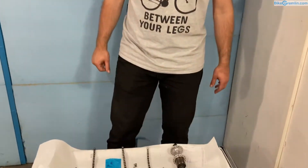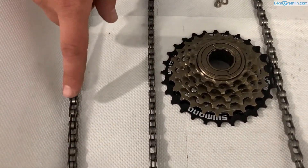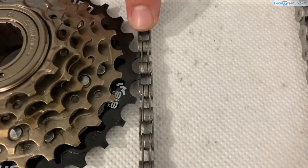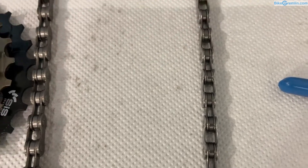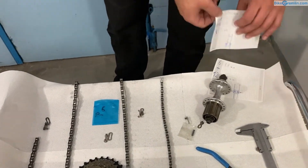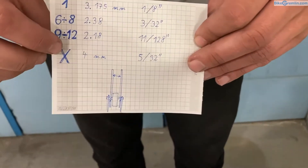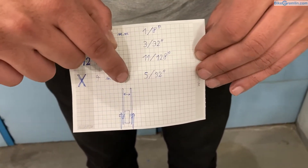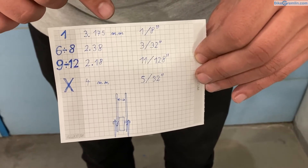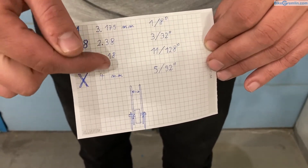Now let's take a look at different chain sizes. Here we have typical chain models: a single speed chain, a six-speed chain, an eight-speed chain, and a nine-speed chain. As the number of speeds increases, chains change in their inner width and outer width. The inner width is the space between the inner plates of a chain. For single speed chains, the inner width is 3.175 millimeters, or one eighth of an inch.